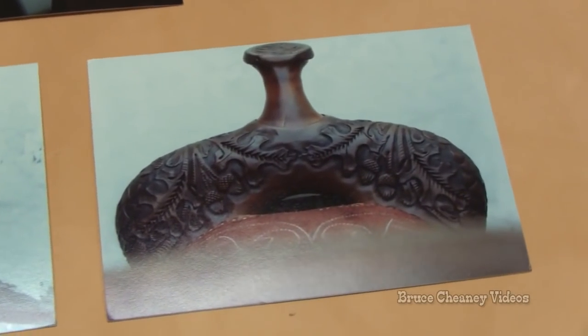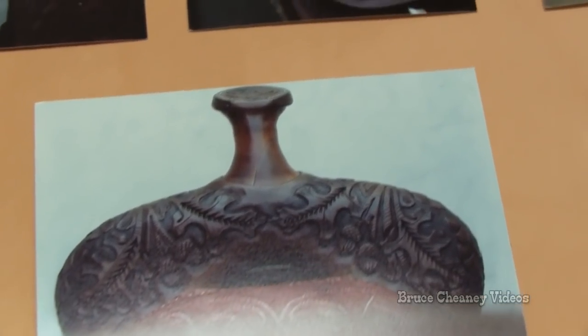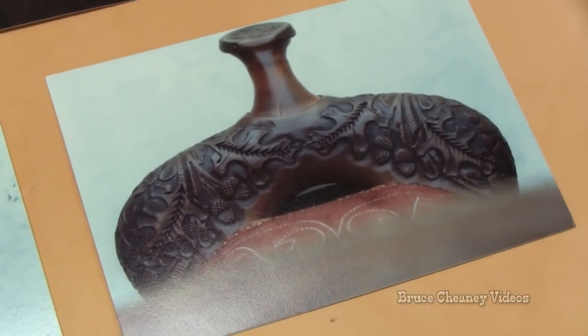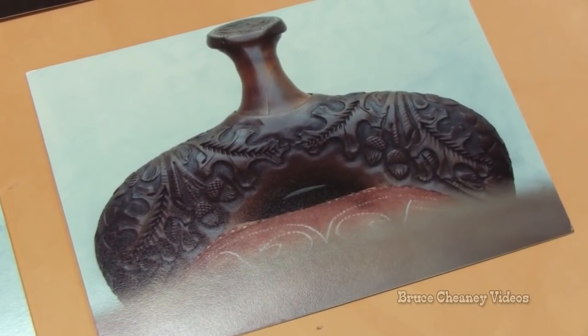These sterling silver conchos were made by a local silversmith at that time named Nancy, and I made the square flank buckles out of stainless steel myself.